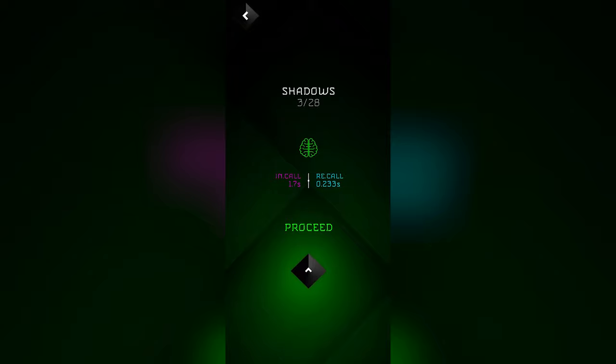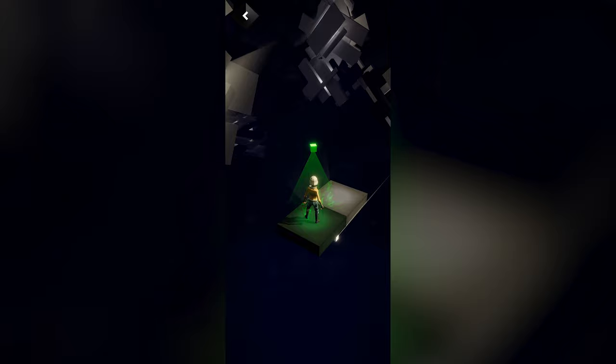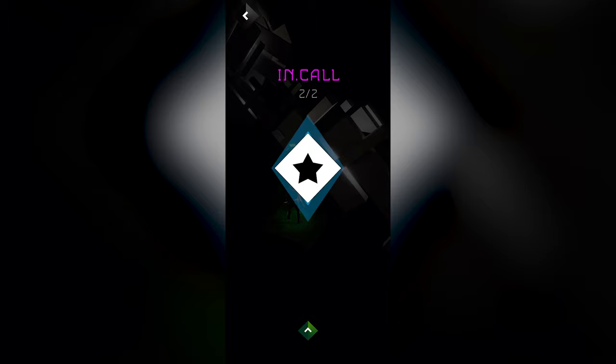As you can see, they give you a little roundup: I spent 1.7 seconds looking at the prompts and 0.233 seconds to recall it. Now, look for this on iOS — not to be confused with another game called Recall. This is re.call, the other one is re:call — so it's good to remember that distinction.